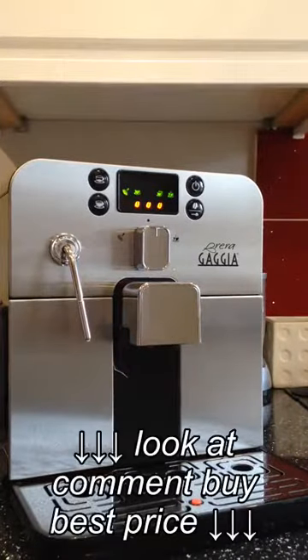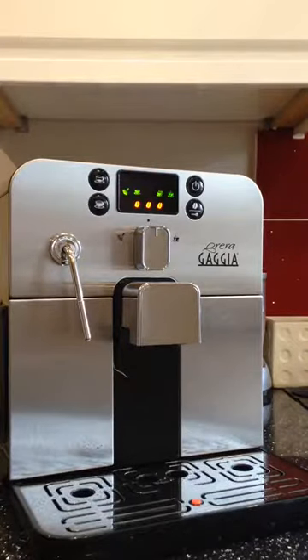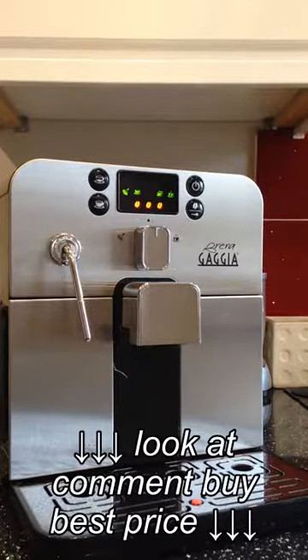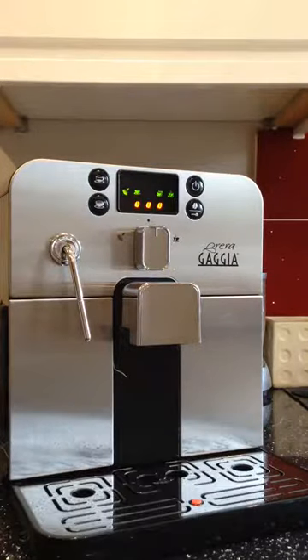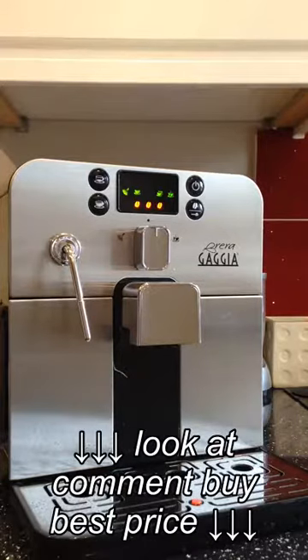Thanks for watching this review of the Gaggia Brera Super Automated Bean-to-Cup Coffee Machine. I've decided to do this as my first review because any time I buy anything, I want to get the best product I can possibly buy rather than having to figure it out later and buy a new one or chuck it out. I see a lot of reviews, so for this machine I went through a few and did a lot of research online. Aside from one particular YouTube channel, people have bought these machines but don't necessarily know a lot about coffee — which is fine — but I'm really, really into coffee. This review will walk you through the machine, my thoughts on it, and some quick tips on how to get the best from your coffee.